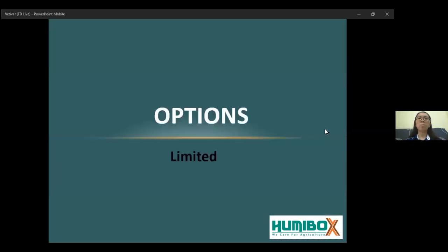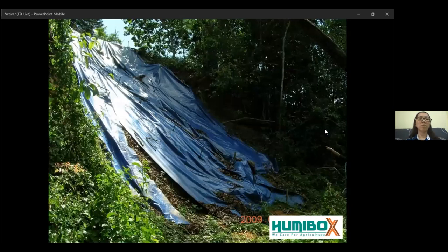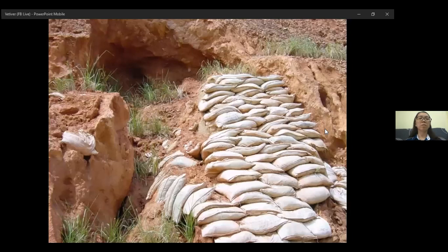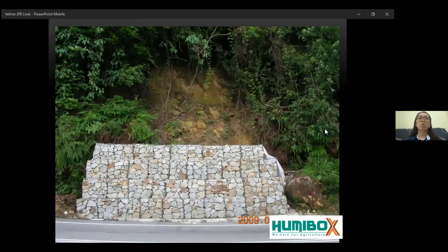Currently, there are many options being used to control or prevent soil erosion. These are some of the methods where canvas is used to temporarily slow down the erosion. Or sandbags are used as a stopper to slow down the erosion. However, they will not last long. Or some even use rock, which is called gabion. But this is a massive construction and if it was not done properly, erosion will still happen at the upper area.